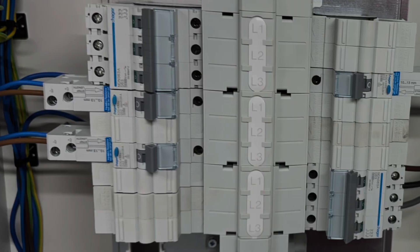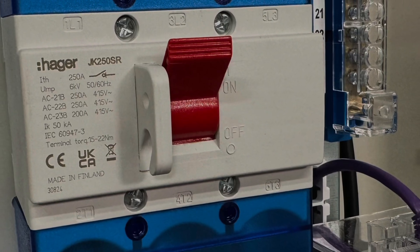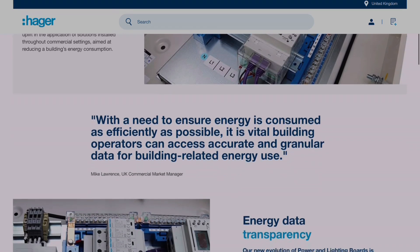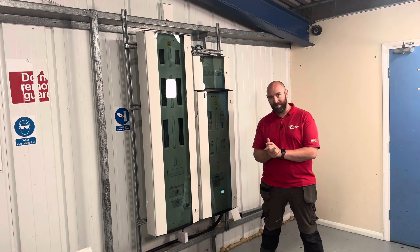Be sure to keep an eye out for when I come back to this installation after the electricians have finished — certainly to see this 200 amp power and lighting board get wired up. And be sure to head over to Hager's website for their vast range of consumer and distribution products. But from me, it's bye-bye for now.